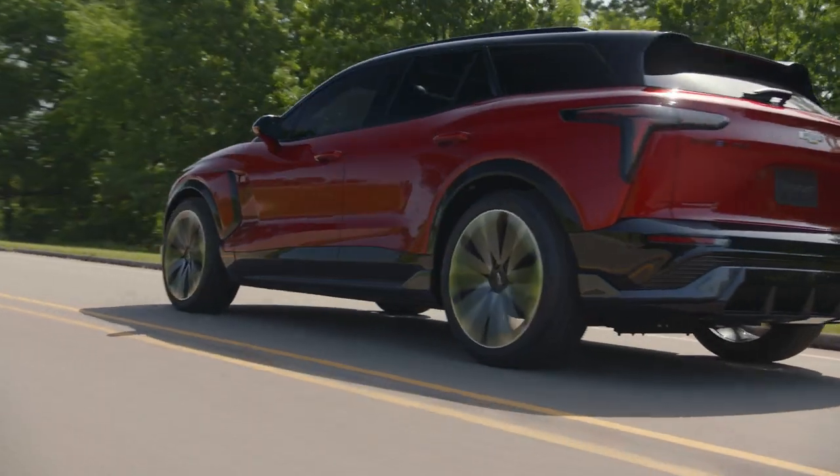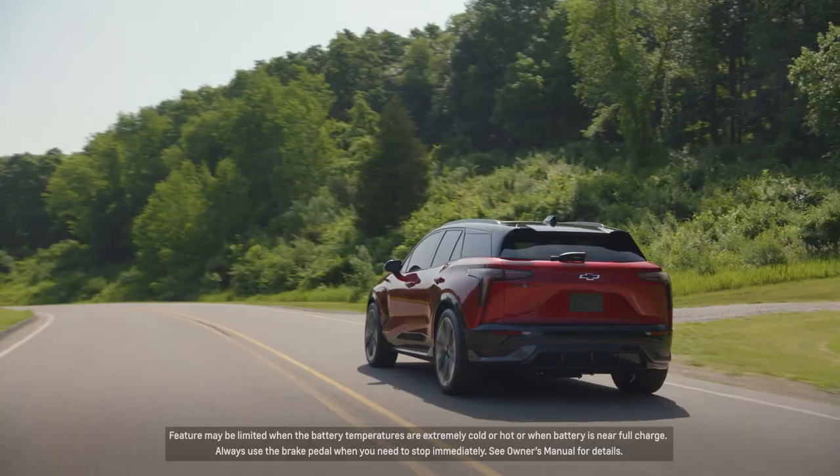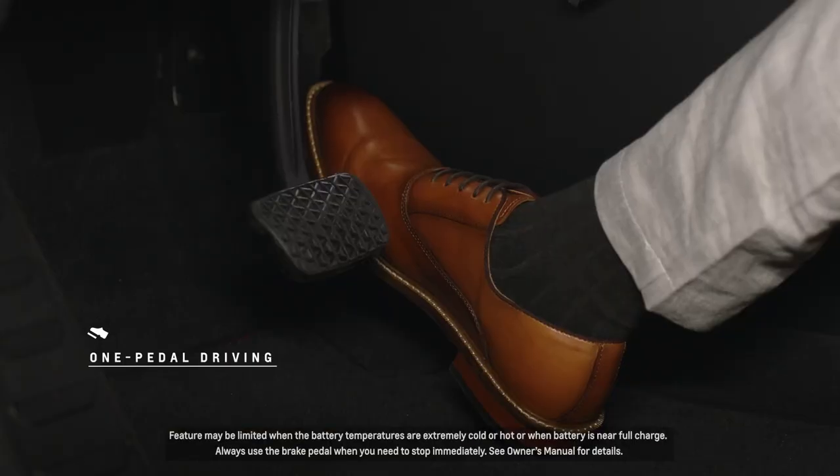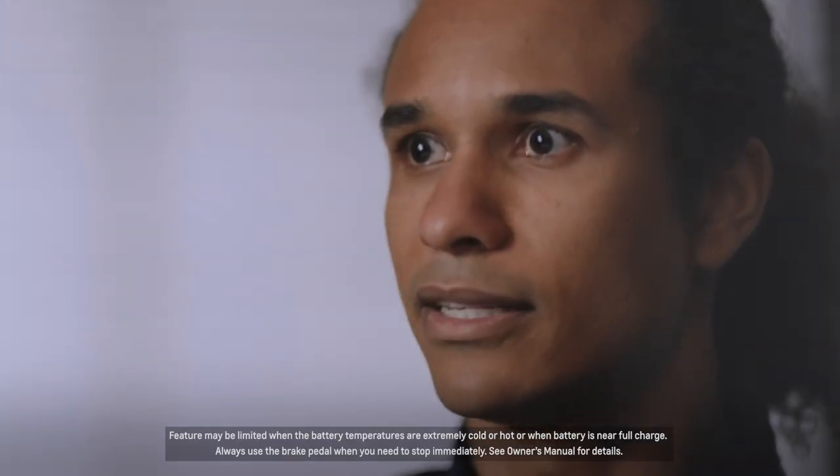One Pedal Driving and Regen On Demand give you the ability to come to a complete stop without ever using your brake pedal. With One Pedal Driving, you can just let off the accelerator pedal and the vehicle will slow down and come to a stop by itself.